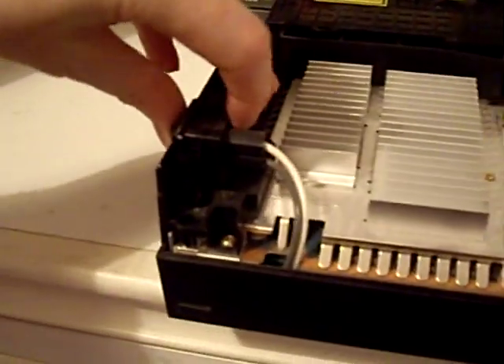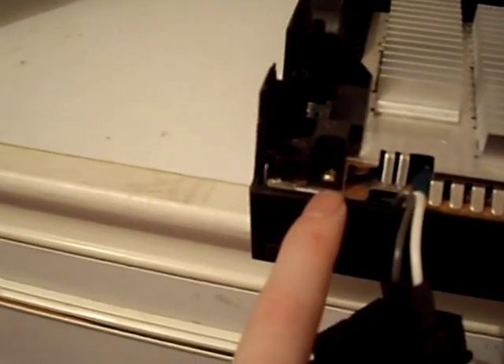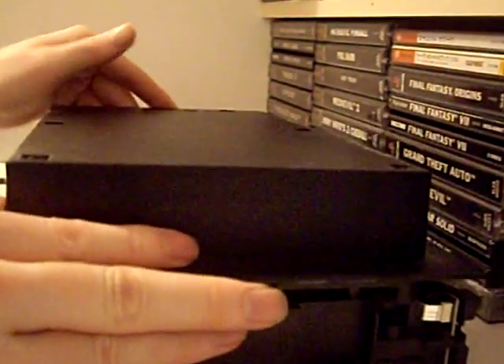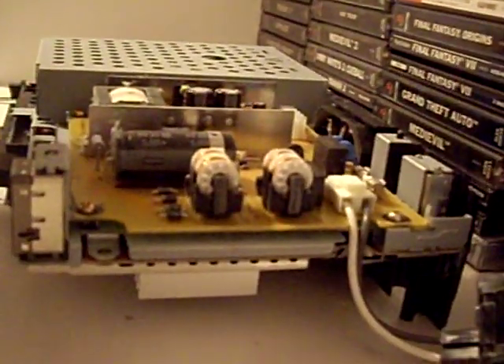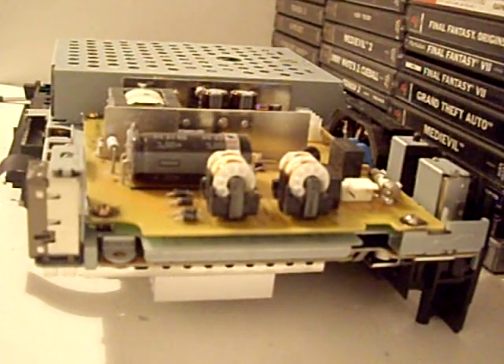Next we'll just lift up this power unit and let it hang over here. We're going to remove the fan assembly — we've just got one screw. Actually, we're not going to remove that just yet, because the ribbon cable is connecting that to the board. So we're going to turn the entire unit upside down and lift the bottom off.